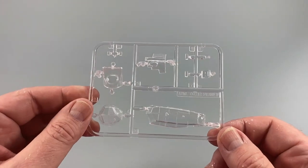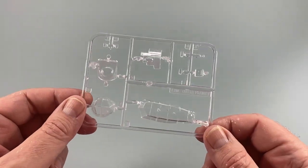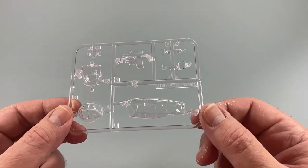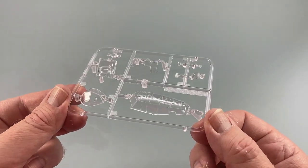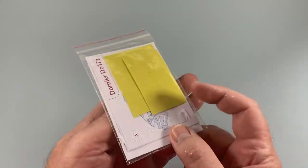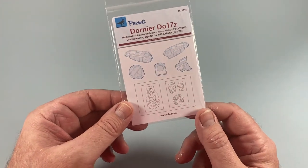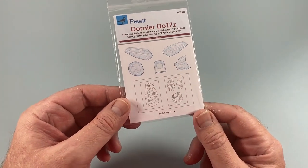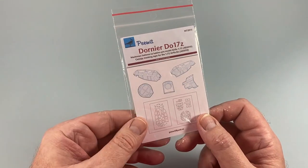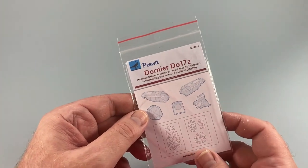On Frame E is what I can only describe as a veritable greenhouse of glass pieces for the canopy, nose, and gun positions. There's a lot of glass to mask off here. I really, really suggest you get a set of masks for this, because hand-cutting those masks will be a nightmare if you're spraying. I bought myself a set of canopy masks — they really weren't expensive at all.